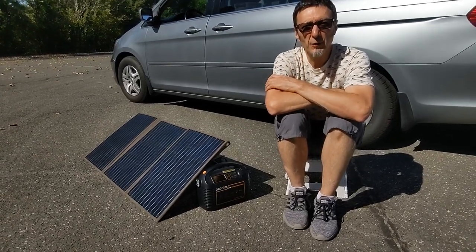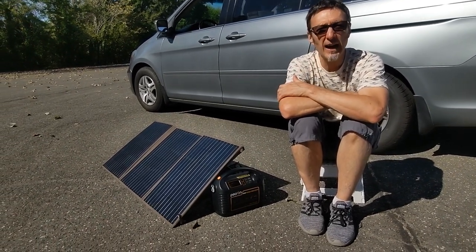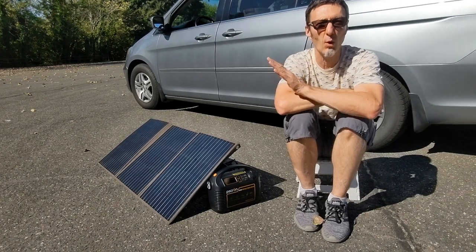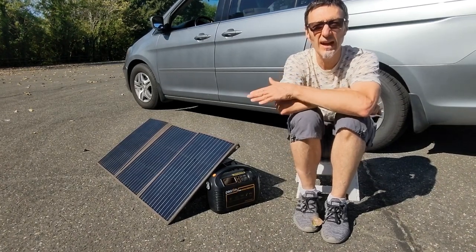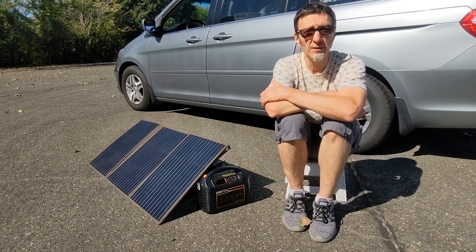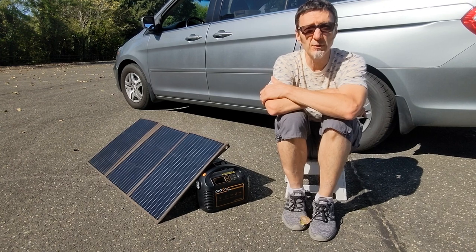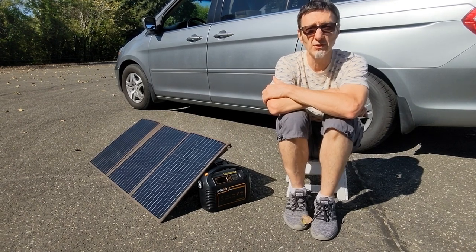We've been using this product for a few weeks now in all kinds of conditions, from clear blue skies to purely overcast and cloudy conditions, just to see how it would perform. Overall, we're very impressed with its performance. You can get the product through Pekron's website for about $249 right now.